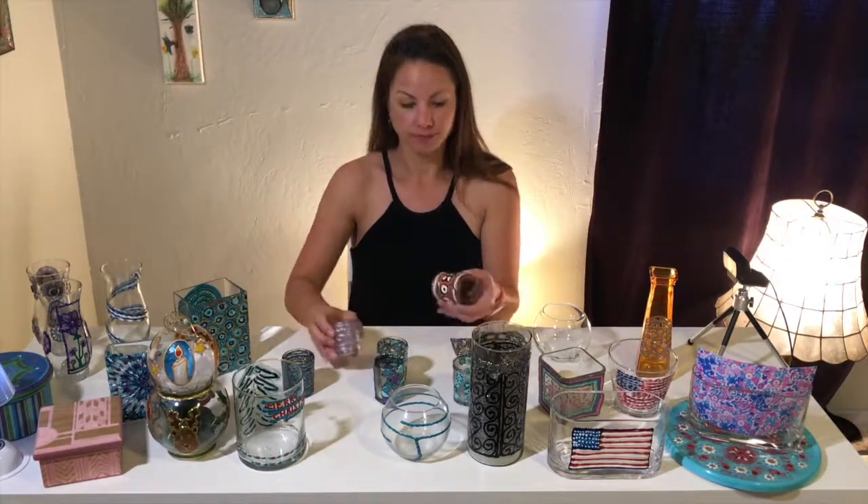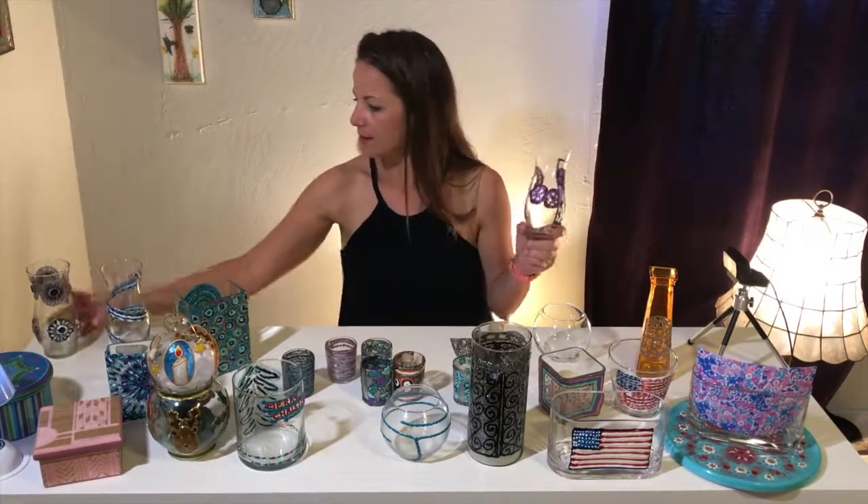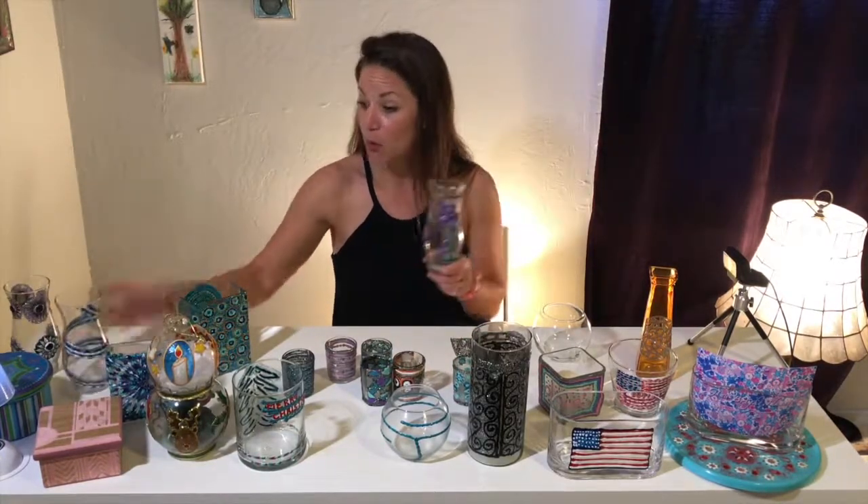Votives — you know, dollar store. Halloween. These are great for flowers. Again you can get them at the dollar store.